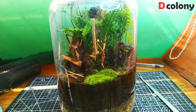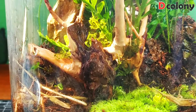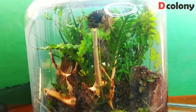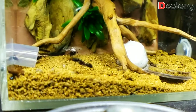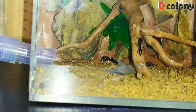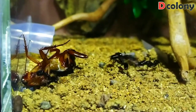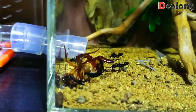I planned on housing my trap jaw ant colony in this terrarium, which I think is perfect because Odontomachus species can't climb glass or any smooth surfaces. They currently live in a formicarium we designed here on the channel — the video is on the iCard if you're interested. The main reason I built them a new setup is because I want to give them more hunting space. I love watching these girls hunt — they're really active in exploring their outworld to look for food, and I feel bad that they don't have enough room to explore.